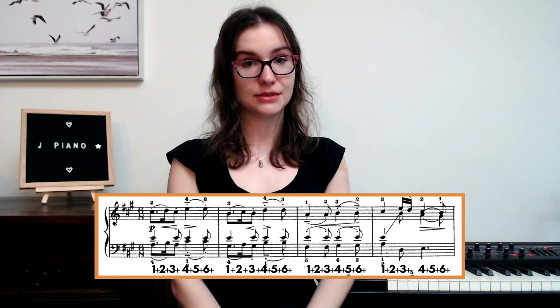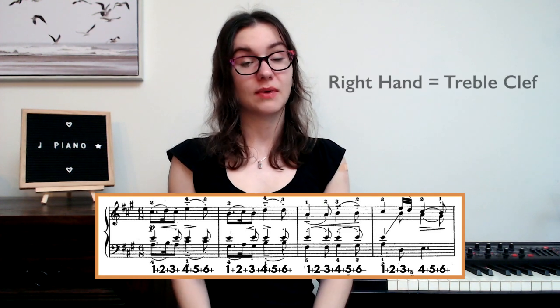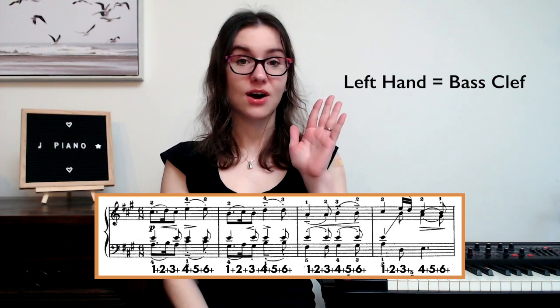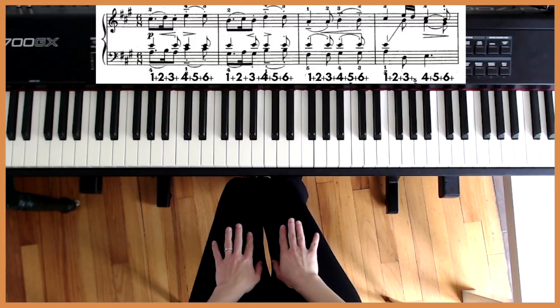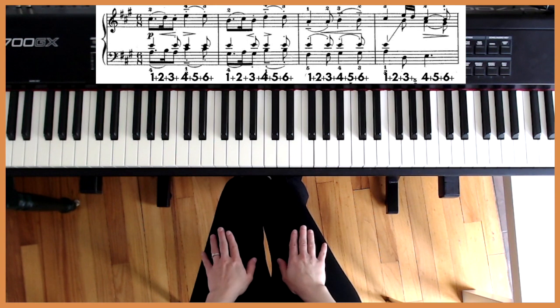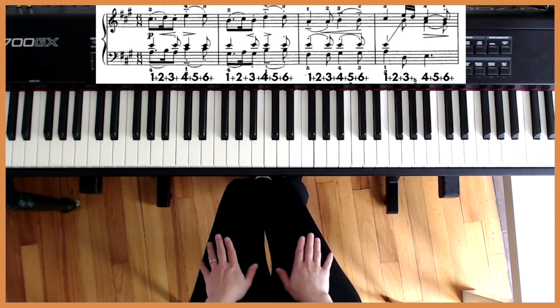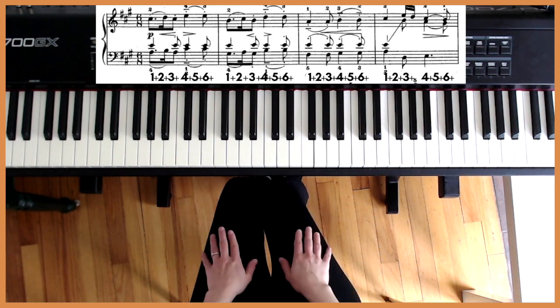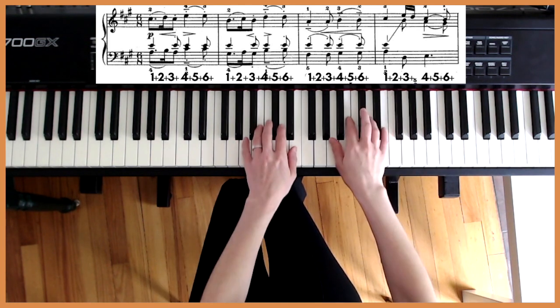Let's try tapping them together. Your right hand is going to tap on your right thigh and your left hand is going to tap on your left thigh. Let's go: one-and, two-and, three-and, four-and, five-and, six-and. Now let's play and count.